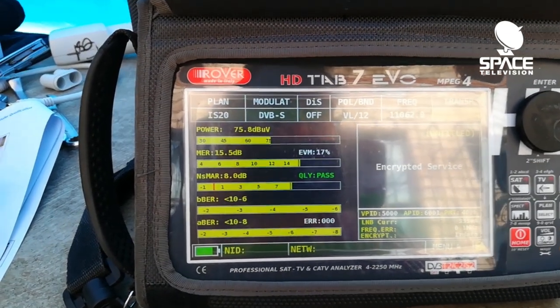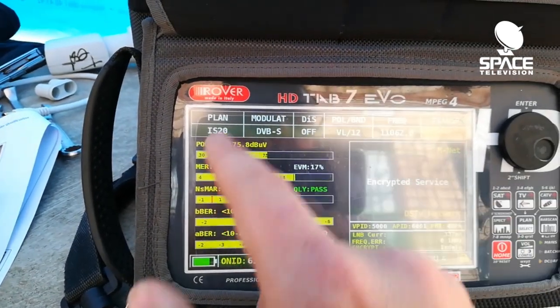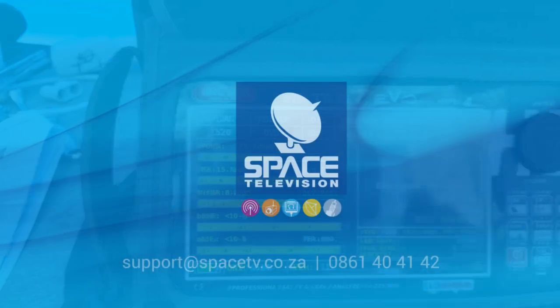If you have any questions or need any help, please feel free to leave a comment below or get in touch with one of our branches and we will gladly program this new information into your Rover Tab 7 meter. Thank you for watching.